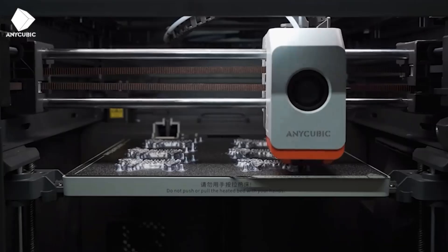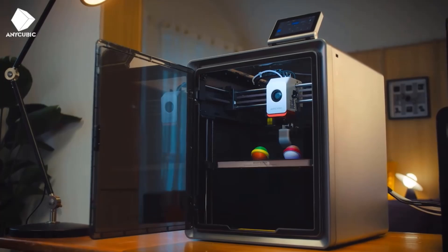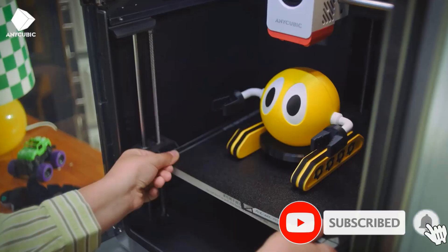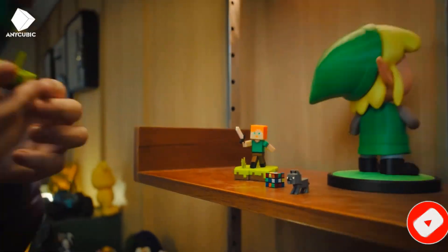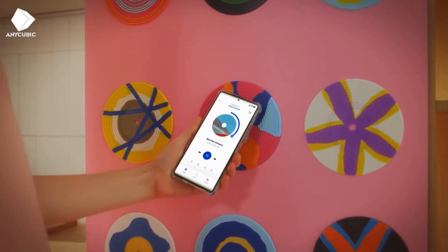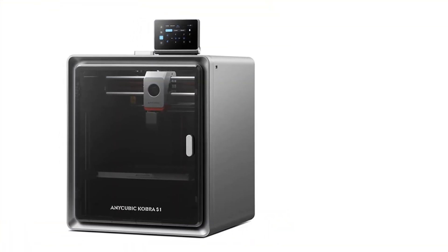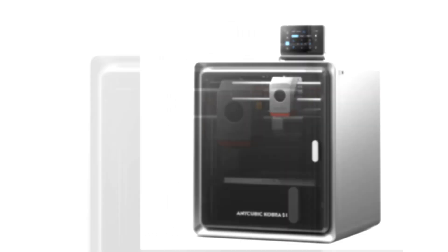The fully enclosed Core XY construction with 250 x 250 x 250 mm build size, Cobra OS system, and cooling system minimize vibrations and enhance responsiveness to improve print quality. The LeviQ 3.0 auto leveling system allows for effortless automatic bed leveling. Resonance compensation and flow correction eliminate resonance patterns in all models and enhance printing accuracy.